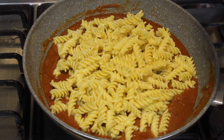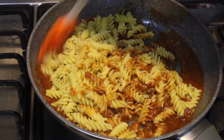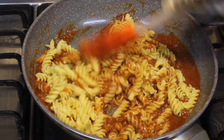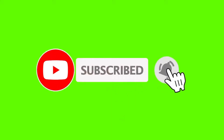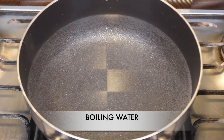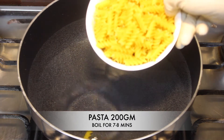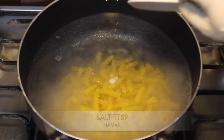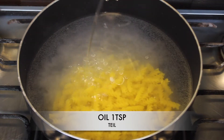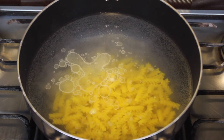Assalamualaikum everyone, welcome back to my channel. I hope you all are fine. Today we are making a red sauce pasta. Please subscribe to my channel — it's on your top right. Let's get started. First, we have water boiling, and in that we will add pasta — 200 grams — along with 1 teaspoon salt and 1 teaspoon oil. We will boil it for 6 to 7 minutes.